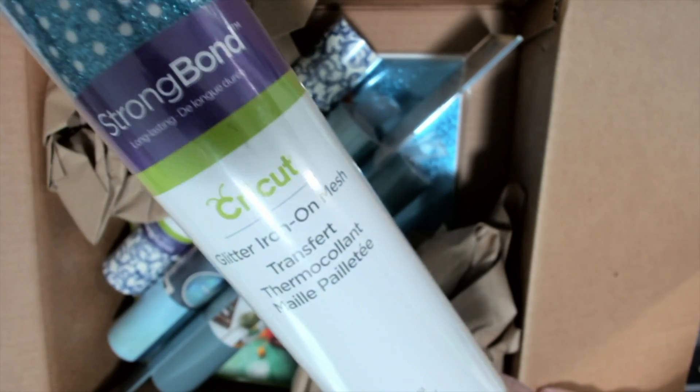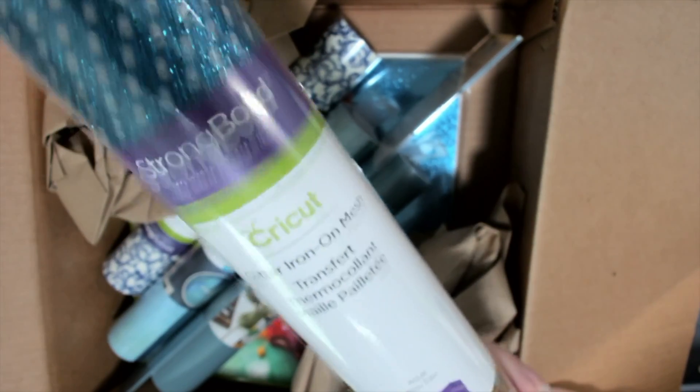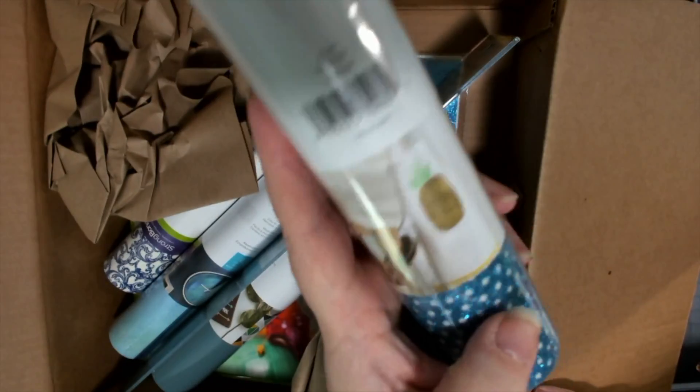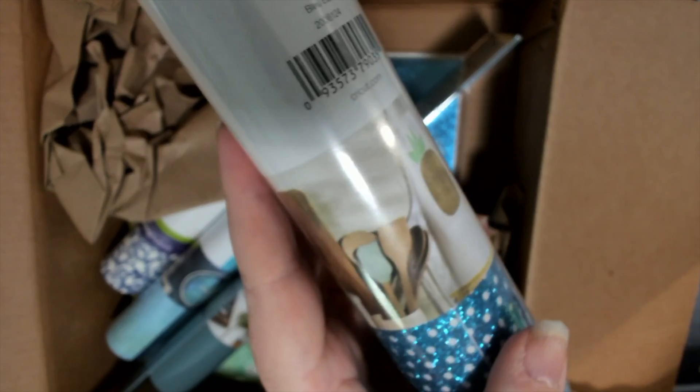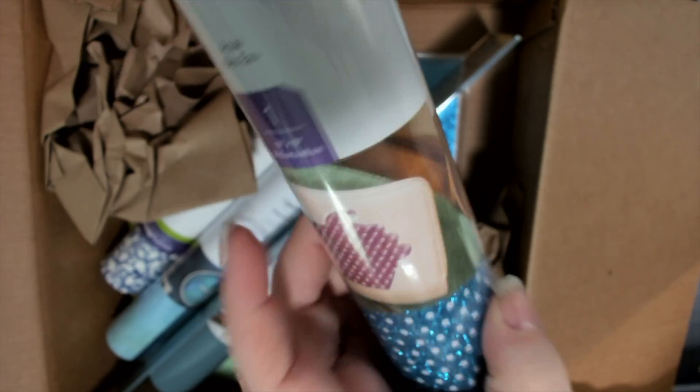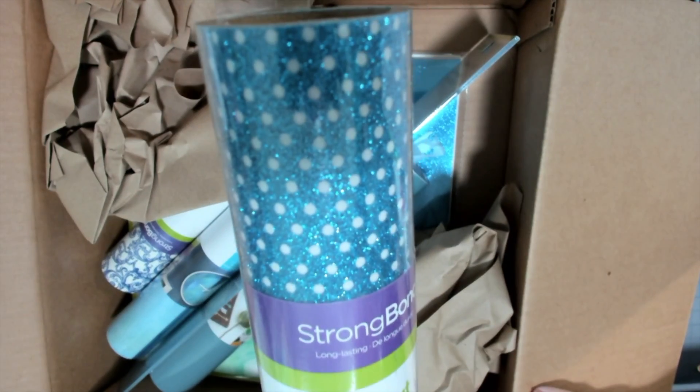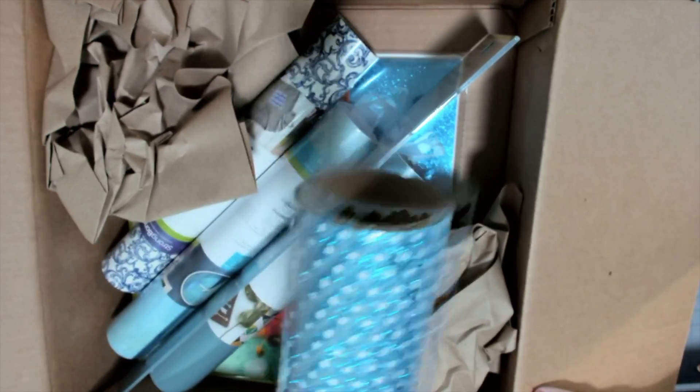Are you guys noticing the theme with this? This is April Showers. Glitter iron-on mesh in aqua — this is so much fun. Here's some other projects they've done. So pretty. You can also use this on paper.